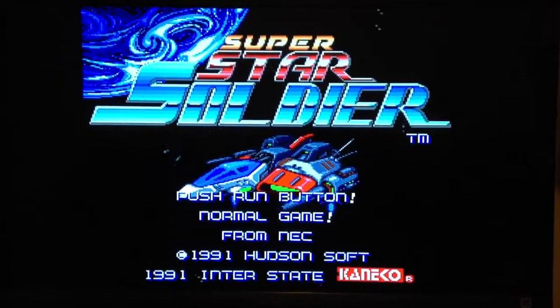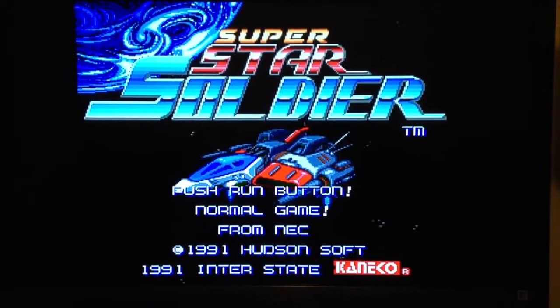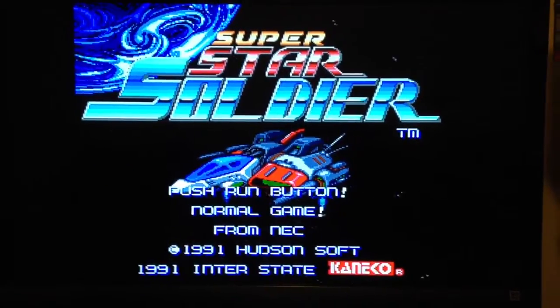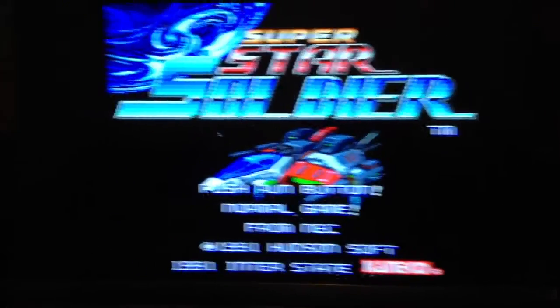Hey guys, TurboCon here. So it's been a while since I did my last video. A lot has happened since I did my last commentary video. I've accepted a job in Savannah, Georgia, so here I am in Georgia. And this is just a scan of my office slash gaming room.